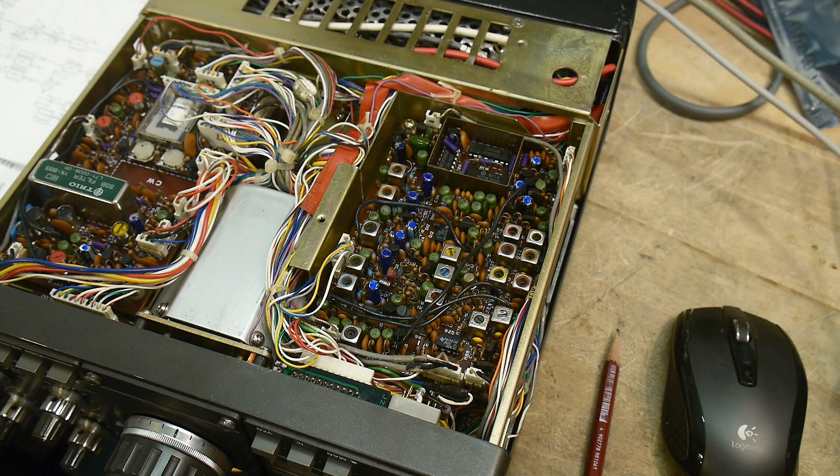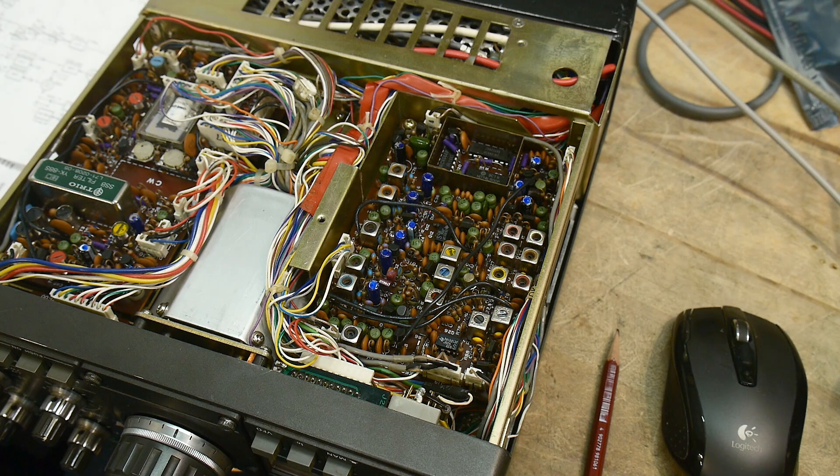I need to figure out why it doesn't always start up easily. It still may be some transistors - that sounds likely - but maybe I'm poking around at the wrong one right now and it's something else. So yeah, back to the drawing board.